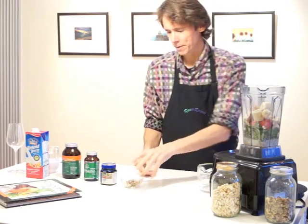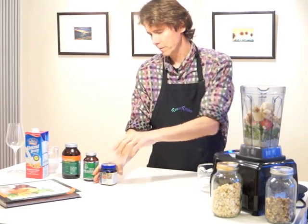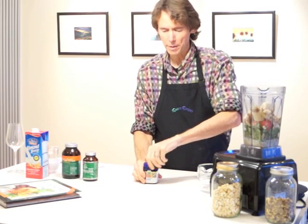Just a few cashews to help make it really creamy, a couple of dates for sweetness, and some walnuts to give it a good tang — and they're also really good for omega 3 acids.